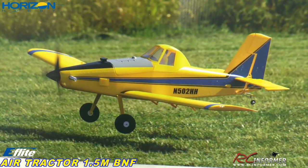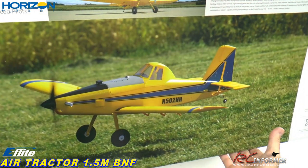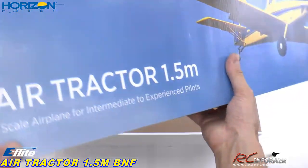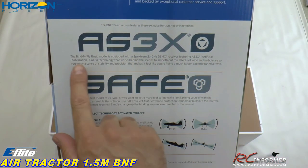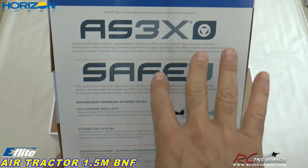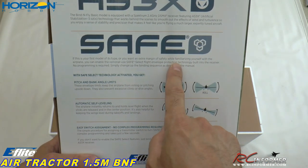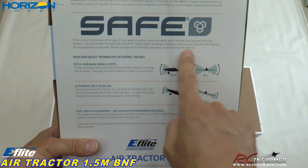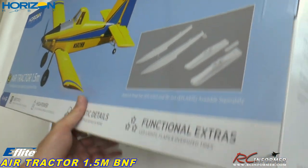If you guys are familiar with Dusty Crop Hopper in the Disney Planes movies, that's essentially where they got Dusty from — these air tractor airplanes. This does have the AS-3X flight stabilization system that activates at quarter throttle when you advance your throttle and basically takes the wind out and makes it easier to fly. And then you have the optional Safe Select, which is basically a pitch and roll self-leveling, pitch and roll limiter with self-leveling capability. Really sweet and we will set that up.